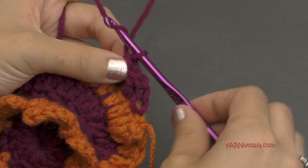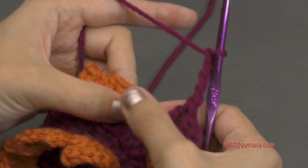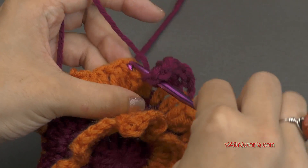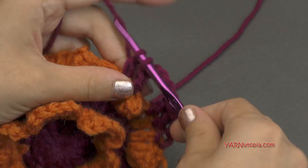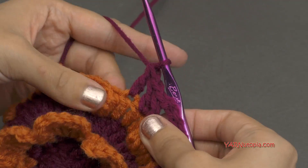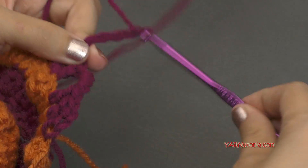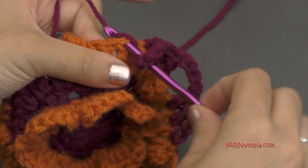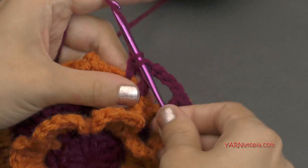Now we're going to chain four — one, two, three, and four. And we're going to skip over this popcorn stitch and then double crochet into the next three stitches — one, two, and three. And then just repeat that all the way around. So chain four — one, two, three, four. Skip the popcorn stitch and then double crochet into each of the three double crochets that are between the popcorns.